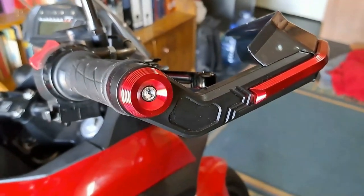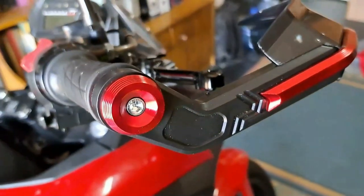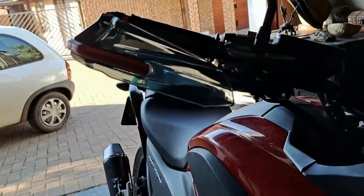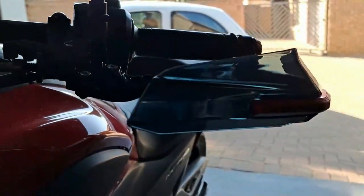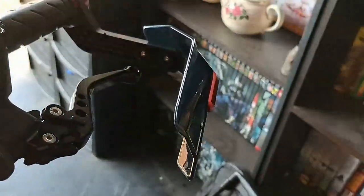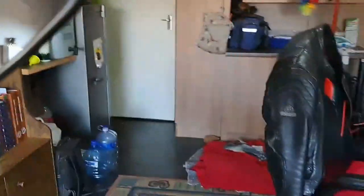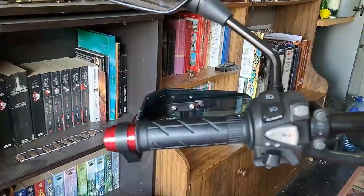I just took the old tips off that were here, and looked at the picture because I didn't get any instructions, and just put them on and tied them down. Now I have a little bit of a windshield that can divert the wind away from my hands. I'll still ride with it and see where I need to adjust it — I've just adjusted it so it looks more or less uniform, but I'll see when I ride whether I need to adjust it up or down a bit.